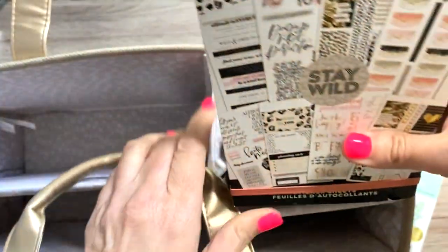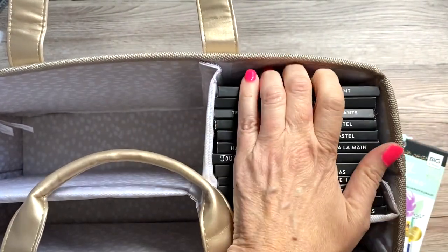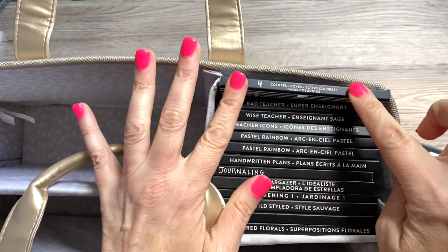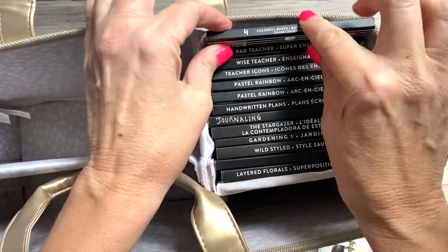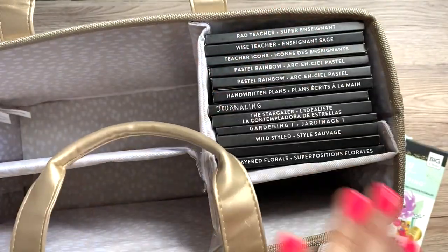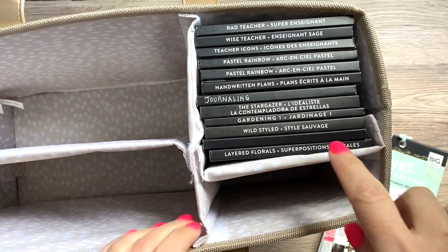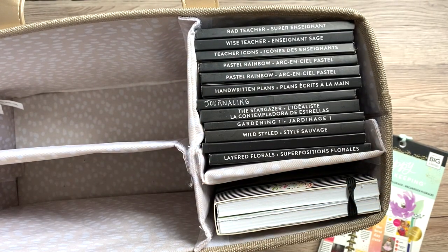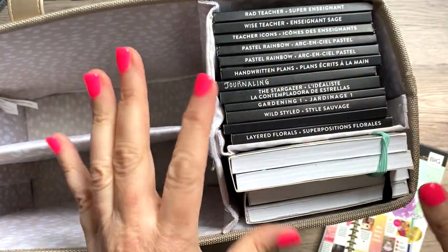I'm going to show you how many sticker books this fits. Right here — that's a little snug — but you have one, two, three, four, five, six, seven, eight, nine, ten, eleven, twelve, thirteen sticker books in this section. If you want it to not be tight, you can do twelve. And in this other section you can do like anything — I put a couple of the mega sticker packs in here. I think you can fit two mega sticker packs right there, and it's tight but you can fit them.